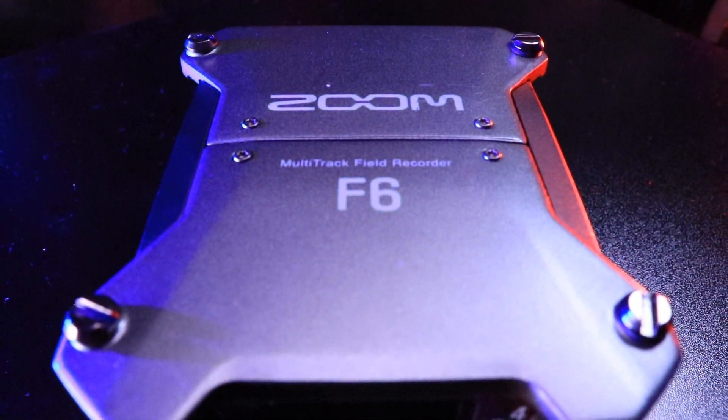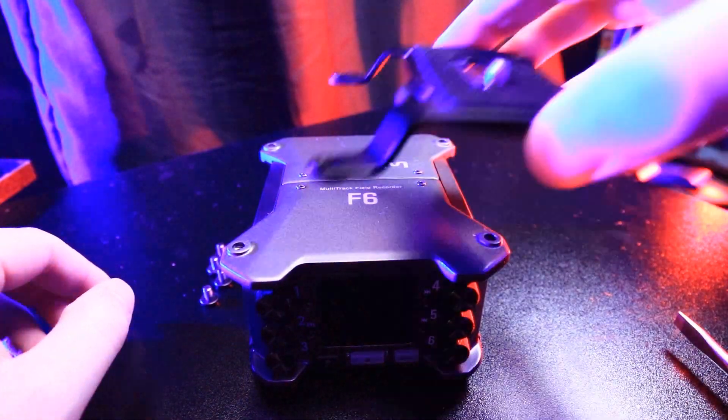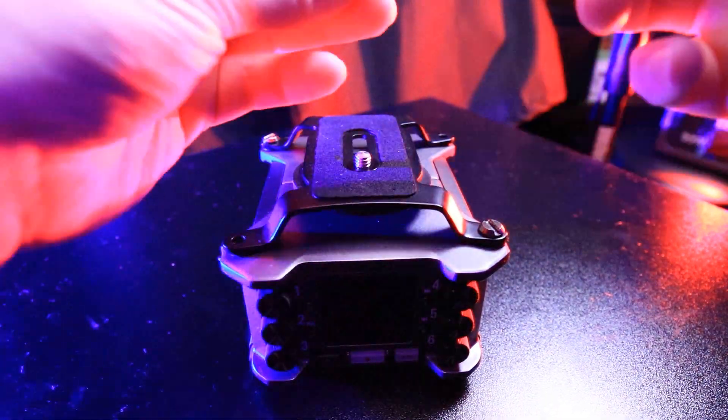The top of the Zoom F6 is pretty sleek and it's got some industrial vibes to it. It's got some sweet text on there and also four large screws. These four large screws are not just for aesthetics — they're actually used to put on an elevated platform for a camera. This is used if you want to put it on a tripod or on a desk, with an adjustable mount for a camera. You could probably put a bigger camera on there, but it looks like it's made for just DSLRs.